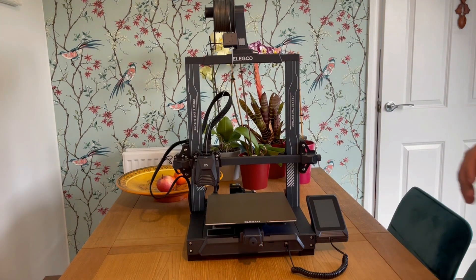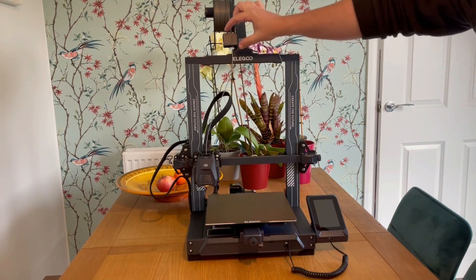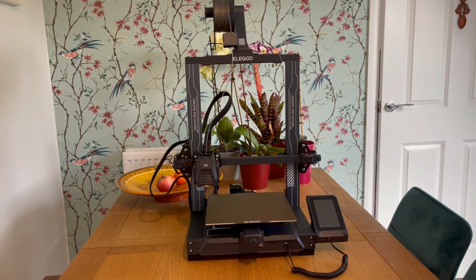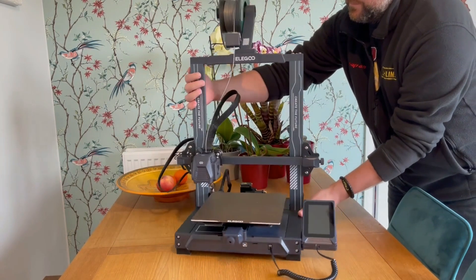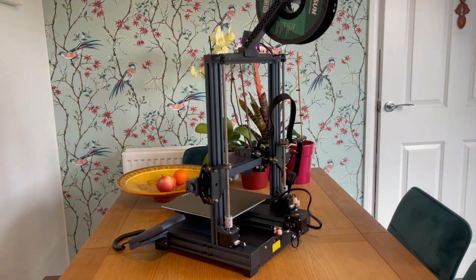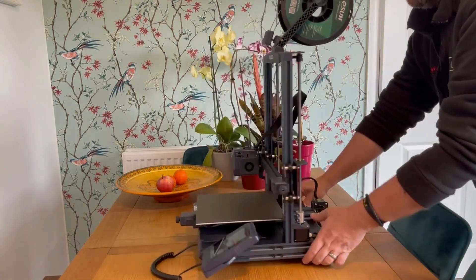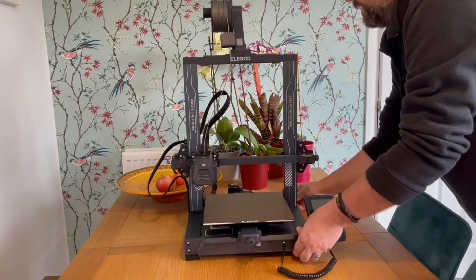The spool holder has been moved into the center of the top gantry, and it has a flexible filament runout sensor which will let you know when you've run out of filament. On the back is one of the key improvements: dual Z rail axes, which allows for smoother printing and stability as it moves up and down, and you won't get that sag when there's no power, as you would with a single Z axis rail.